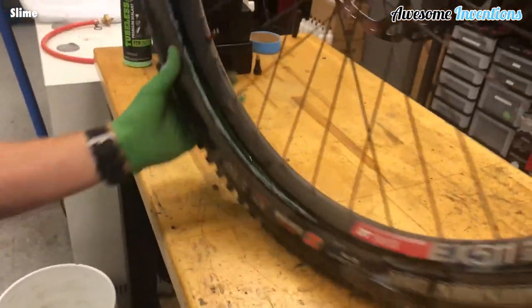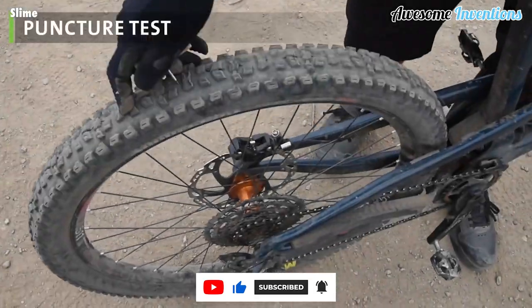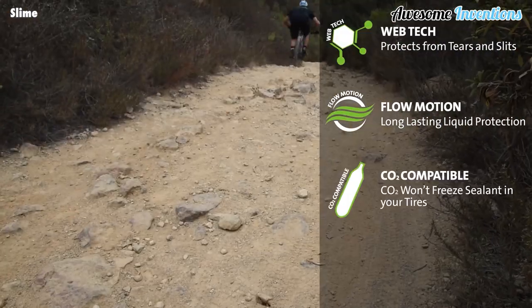Simply fill the tube with the directed amount of slime, then ensure the tire is inflated back to the correct pressure and give it a spin so the slime can make its way around the whole tire. There's no need to worry about little punctures when you have slime sealant in your tires.